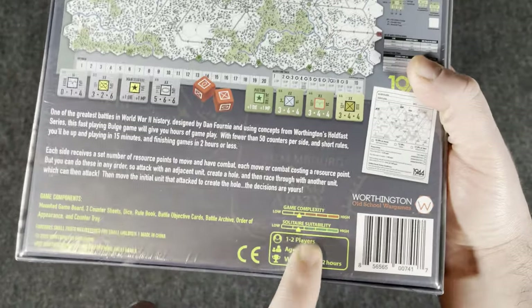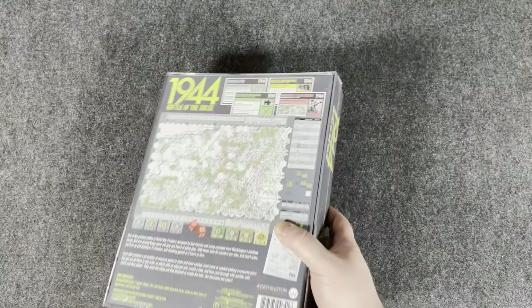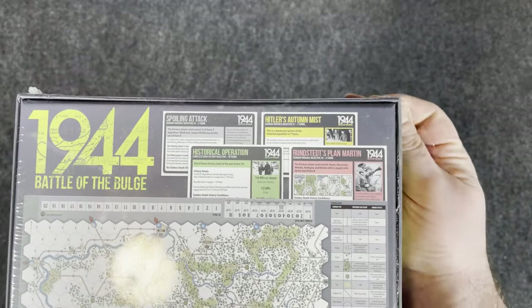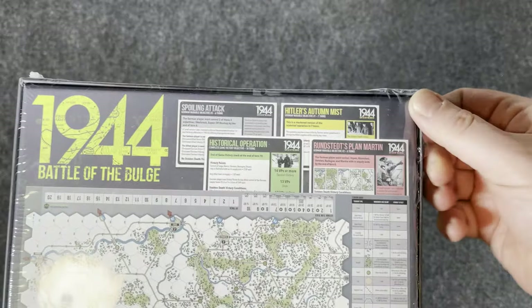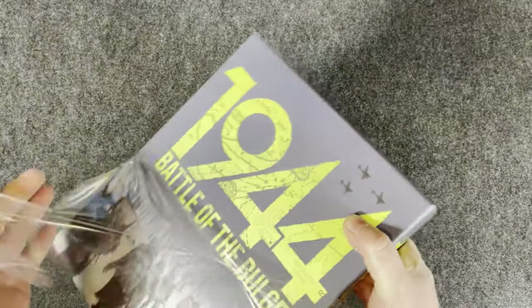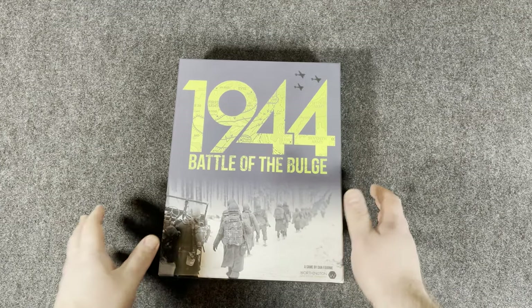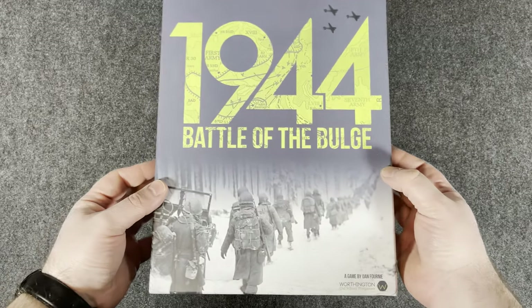I did notice the game complexity is on the lower end, which I like. Solitaire suitability is on the lower end too, but I've read it's pretty easy to solo. I think there are optional orders you can have for the Germans — if you're playing two-player include those, but if you're playing solo basically don't include them. Just FYI for you guys: I don't believe it has any sort of dedicated solo system. We focus on solitaire games on this channel but we don't mind looking at ones where you can push counters around with no hidden information. I'm not a fan of hidden information in my solitaire games.